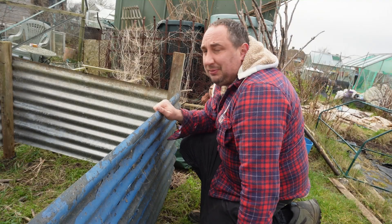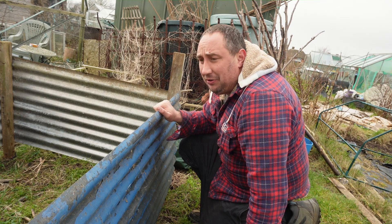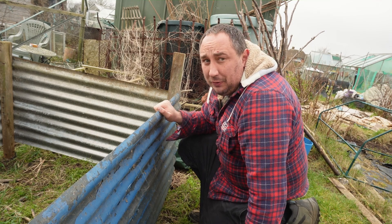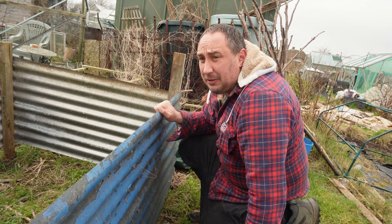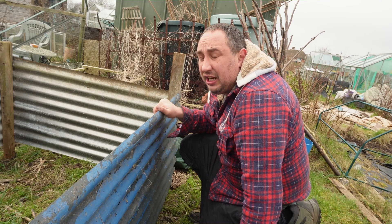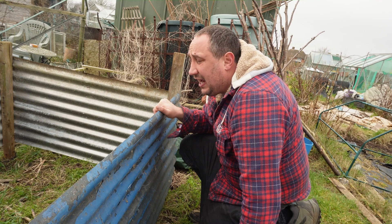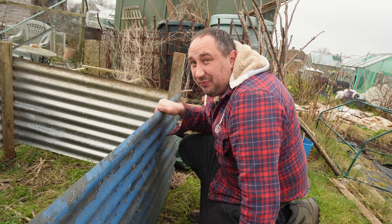My new compost bin is built now. This is going to be quite an important part of moving forward, because as I said on the tour video, the compost bins I've currently got are falling apart and I need somewhere to put all that material. Compost is probably one of the most expensive things I need and I need a lot of it, so trying to make my own is an absolute must. We'll start filling this up with some stuff while we can.